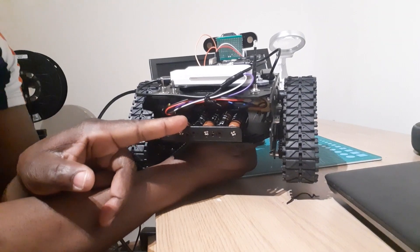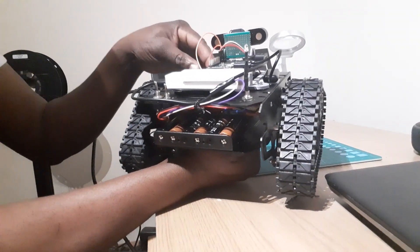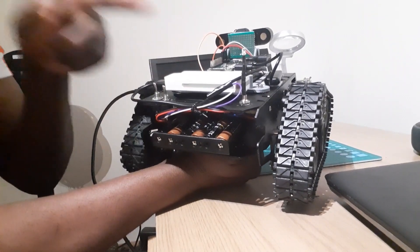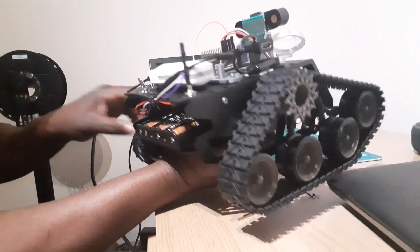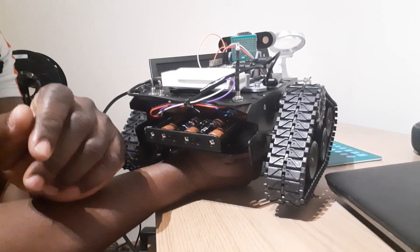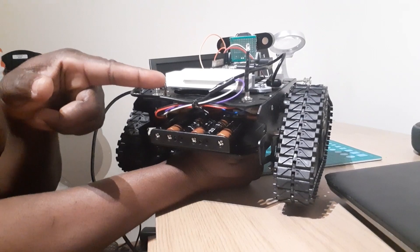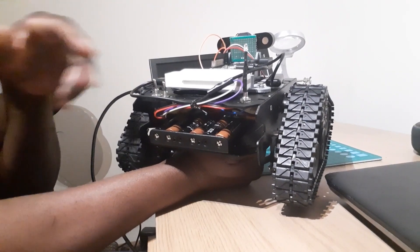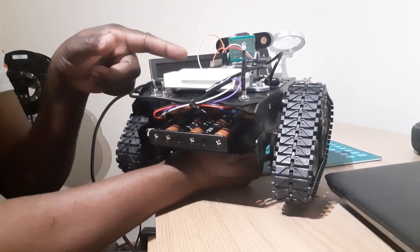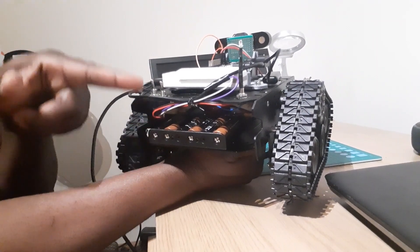I have two power supplies for the robot: six 1.5 volt batteries that give a total of nine volts to power the motor inside the L298 board, and this mini power bank for the Raspberry Pi. I put an LCD here to serve as an antenna and to indicate when the Pi is on. I put two switches — one to control the wheels and one to control the Raspberry Pi — so I can load the program without the wheels starting to turn.